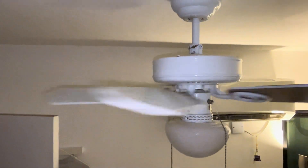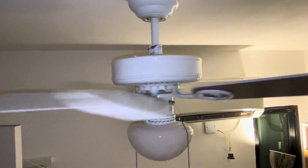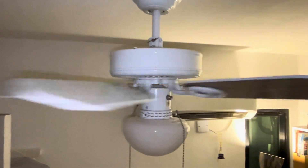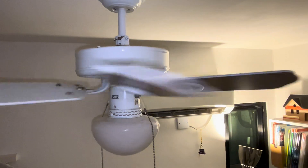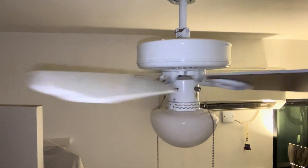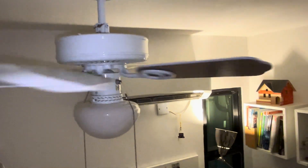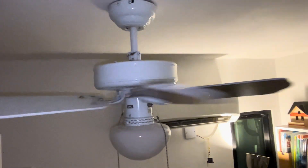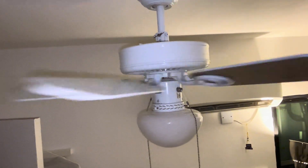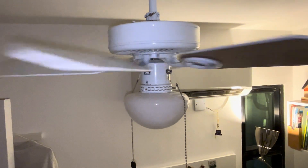I noticed one thing on a lot of SMC fans — not necessarily newer models, but newer fans in general — that a lot of companies don't do. This fan, and quite a few others that SMC make, have blades that are just slightly upswept. This is a thing unlike a lot of metal blade fans; I think in places like India and Pakistan a lot of fans have metal blades angled upwards like this. Apparently this feature helps the fan spread air over a wider area.